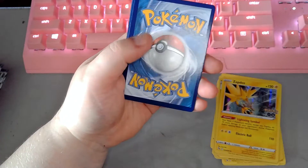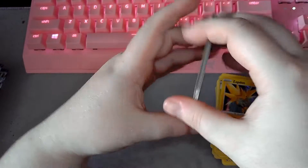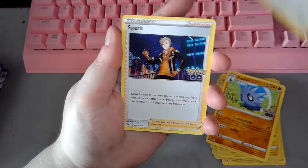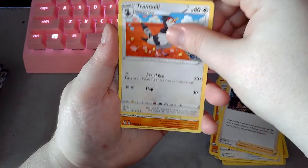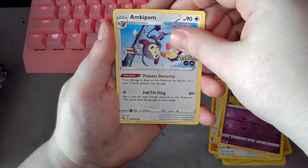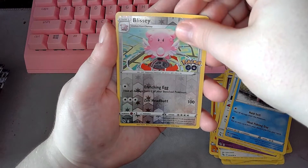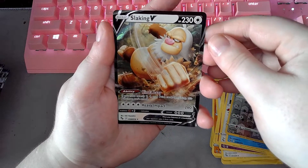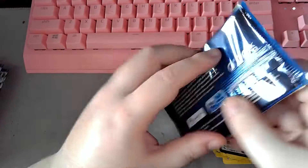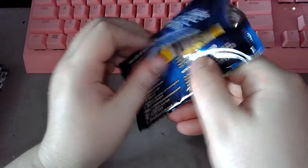QR code for pack three. Pupitar, Pupitar, Chansey, Spark, Tranquil, Larvitar, Natu, Ambipom, Slowpoke, Blissey, and a Slacking V. I hate monkey-looking Pokemon — I hate monkey-looking things in general. Apes, monkeys, chimpanzees — whatever. Don't like them.